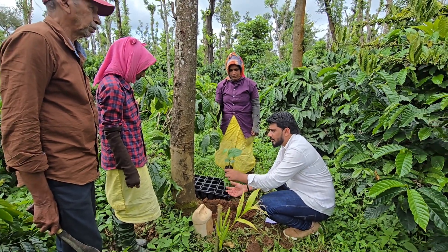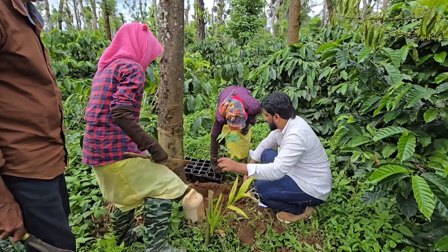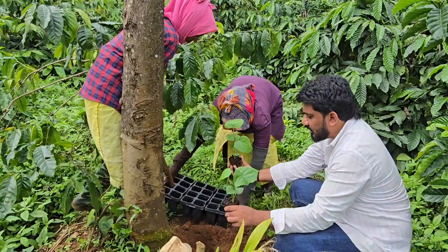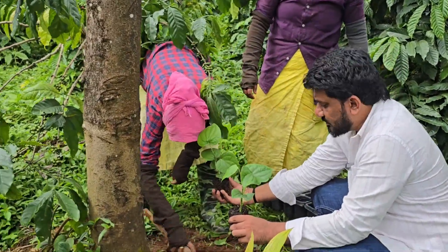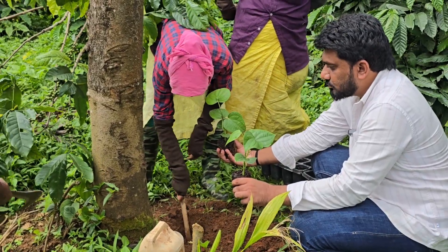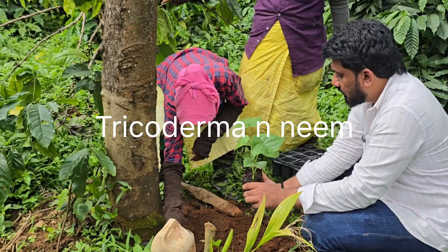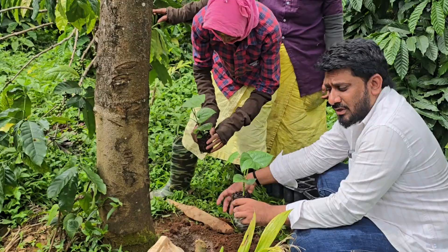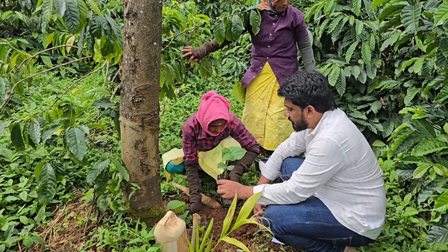Today she is planting. They are keeping two plants at one pit. We are keeping two plants and we are using trichoderma and neem culture for planting.